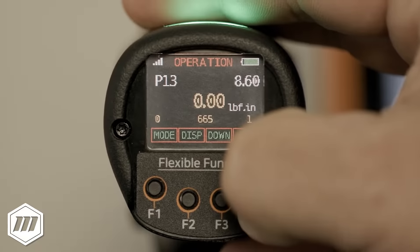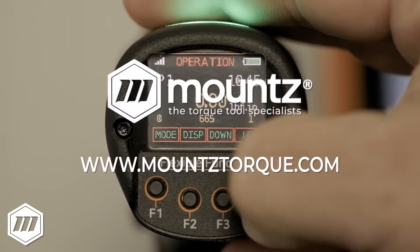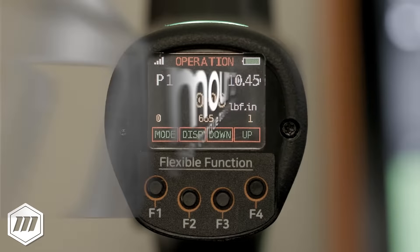If you would like more information about the EPT-DC cordless tool solution, request a consultation with one of our torque control experts today, or visit us at mountstorque.com to learn more.